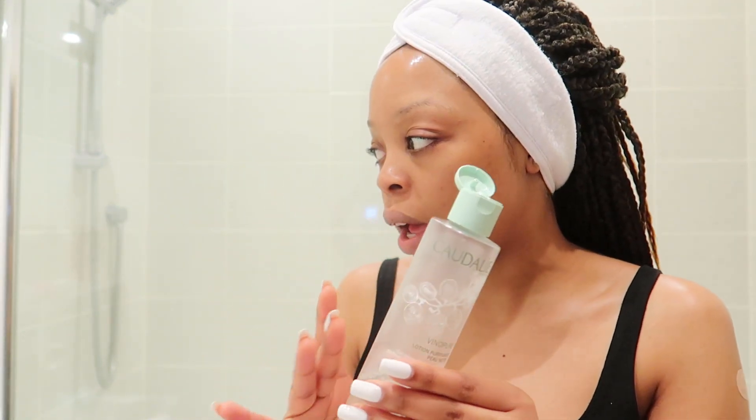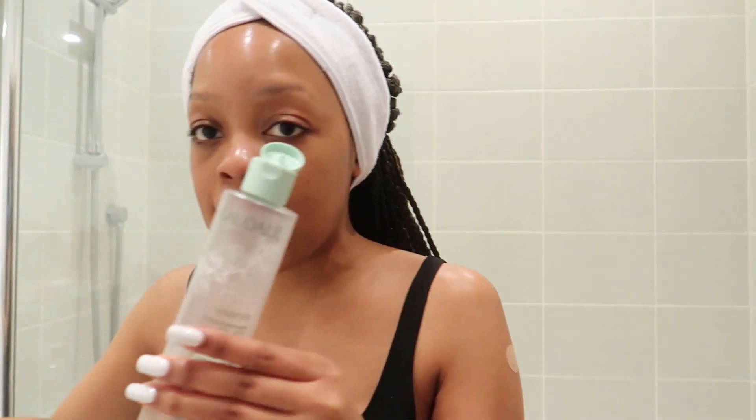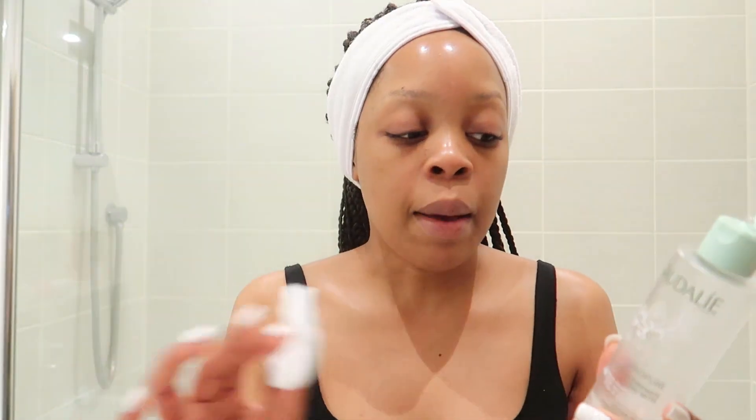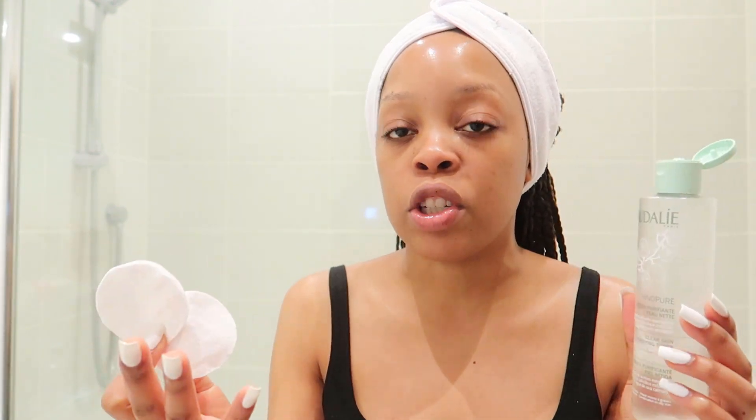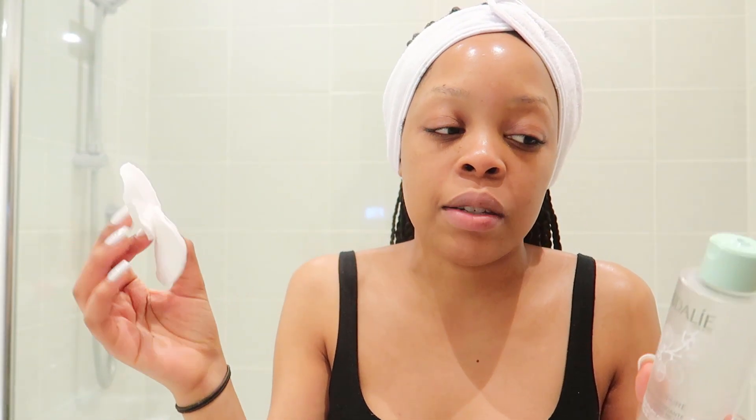I tend to tone twice a day. Whenever I cleanse, I tone afterwards — I just can't skip any of the steps. Some people use their hands directly with the toner, but I like to use a cotton pad because that's just how I've always been taught when it comes to using toners.